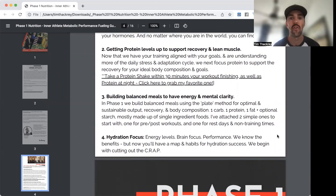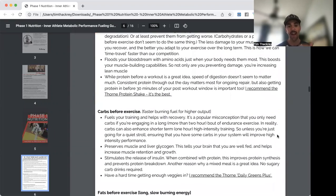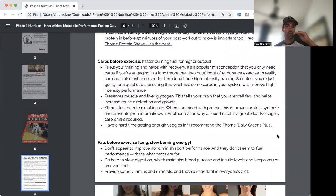Number three: build balanced meals for energy and mental clarity. For training, you'll need carbohydrates — don't be afraid of carbs. Carbs are your fast-burning fuel; you don't show up to the racetrack with no gas. Fats are slow, steady, long-term energy — like a diesel engine. Fats don't make you fat; excessive calories, especially from refined carbohydrates you don't use, get stored as fat.